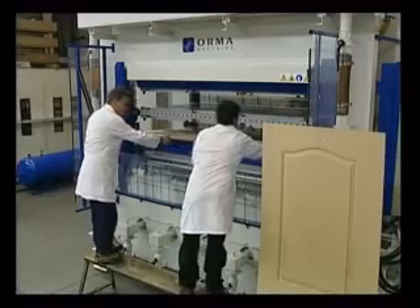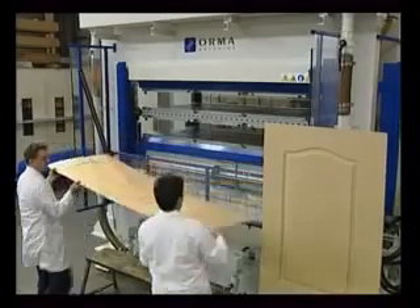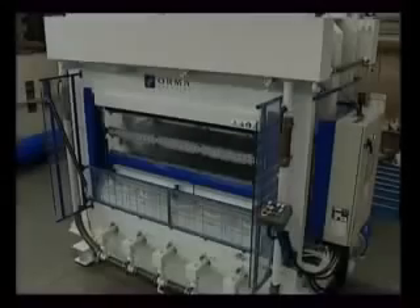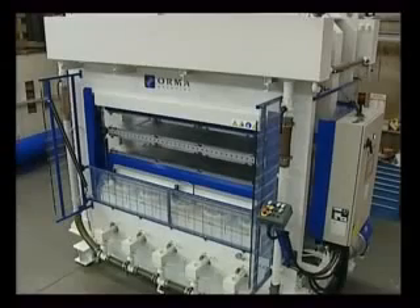To make loading and unloading easier, the machine can be installed in a pit. Let's now take a look at the main features of the press.